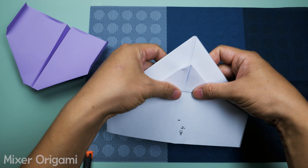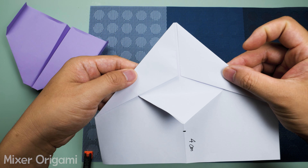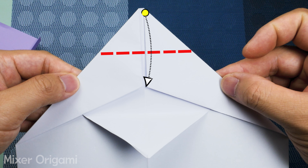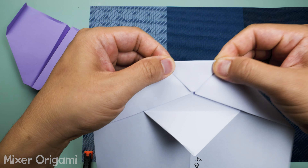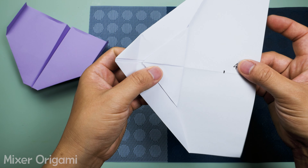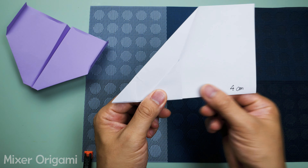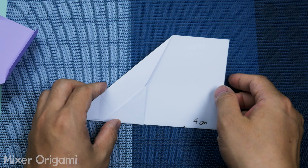Step 11: Fold the tip of the airplane downward so that it touches the spot where the two wings meet. Step 12: After folding the airplane a few more steps, the paper may puff up. Press the wings flat with your hand to ensure the plane works optimally.